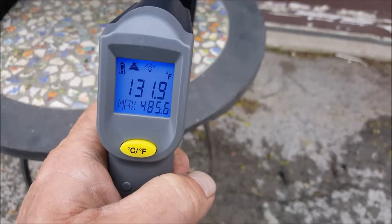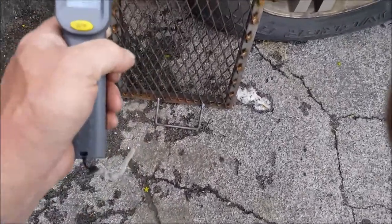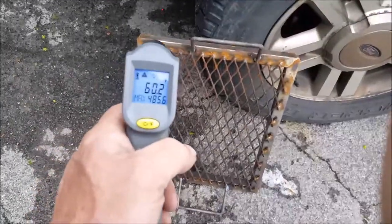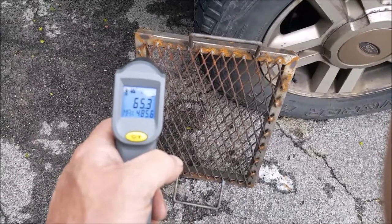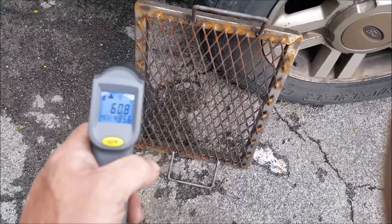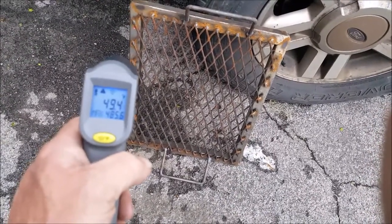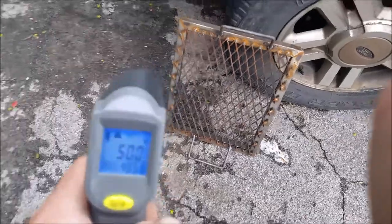Just to show you how cold it is — here's my grate. It is cold here today, like 50 degrees or less. You're looking at right there, it's 50 degrees.